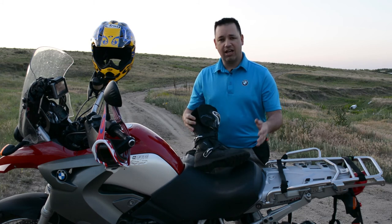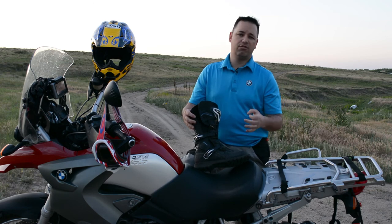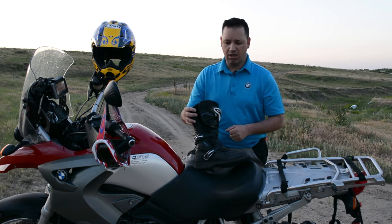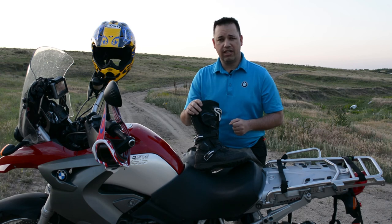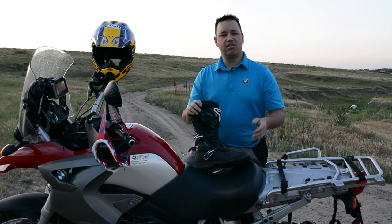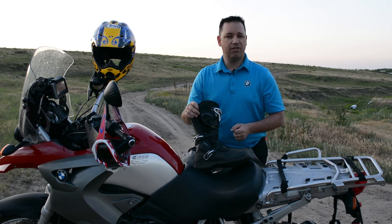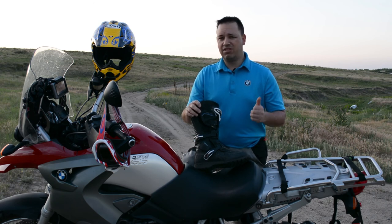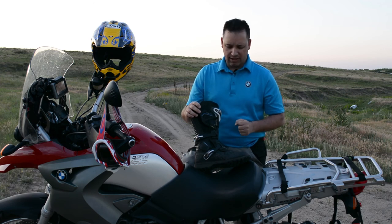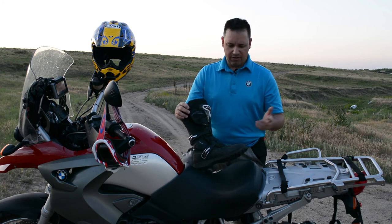Thanks for watching and thanks for joining Rocky Mountain Moto Adventures. If you have any questions or comments, please leave them below and I'll answer them as quickly as possible. Don't forget to subscribe to our YouTube channel and check us out on Facebook. Also, we are hitting up the Colorado BDR this August — five days going from Steamboat all the way down to Telluride, full camping. If you're interested in joining, give us a shout — we'd love to have you aboard.